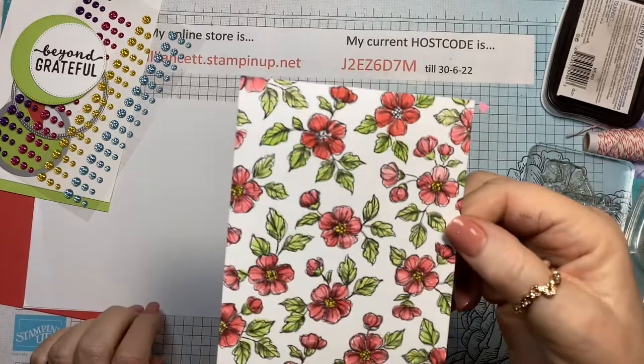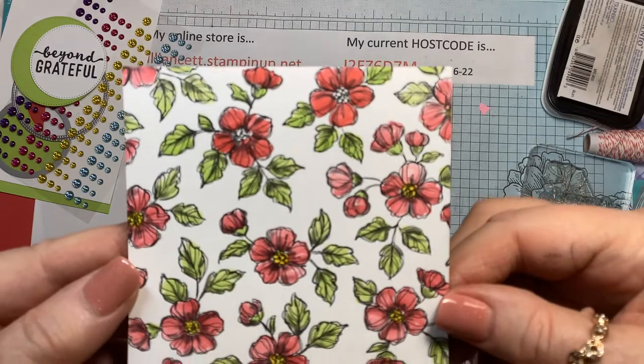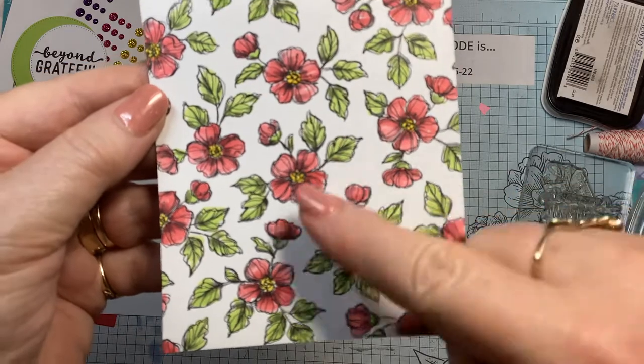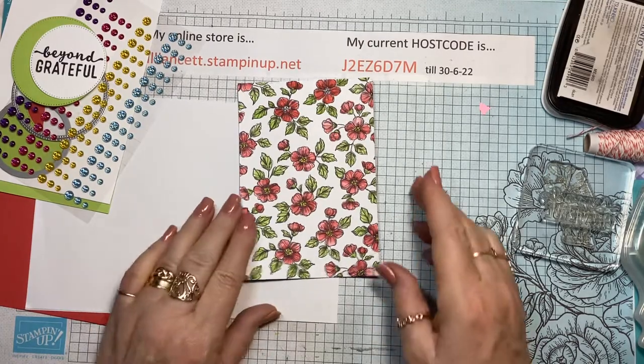I'm going to stand up and give you a look. Because the shading is already in the paper, you don't have to do much — all you have to do is use one color. So that's our coloring done.